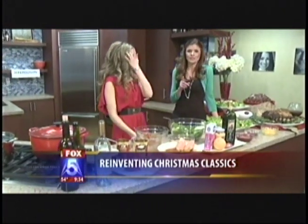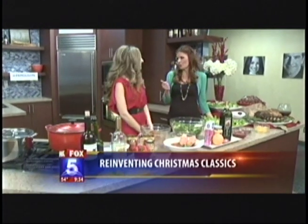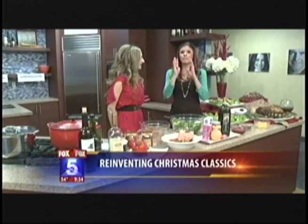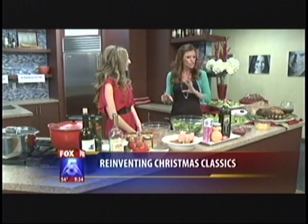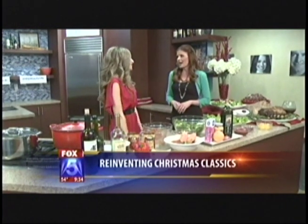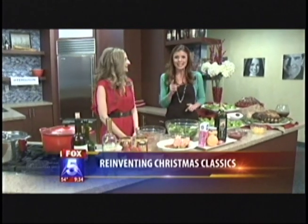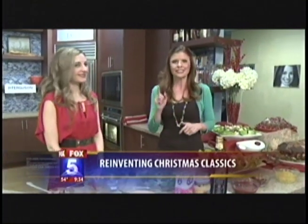Melody, this is so awesome! If people want more information on these recipes, we've put them on our website at fox5sandiego.com — you can go there and click on 'Scene on Tap.' I have to tell you, I've made four of Melody's recipes now and my husband loves them. So good to hear! Delicious stuff — you always have something new. That's my motive — I want people to cook at home, cook healthy, cook delicious.